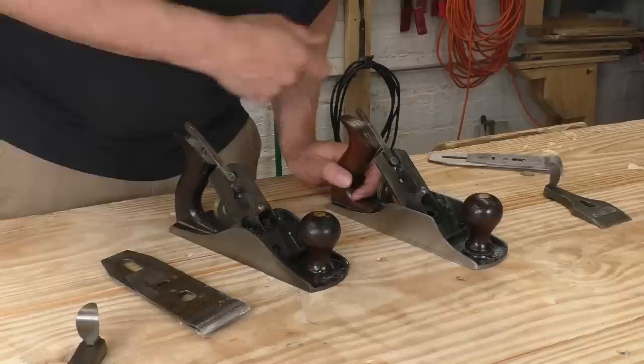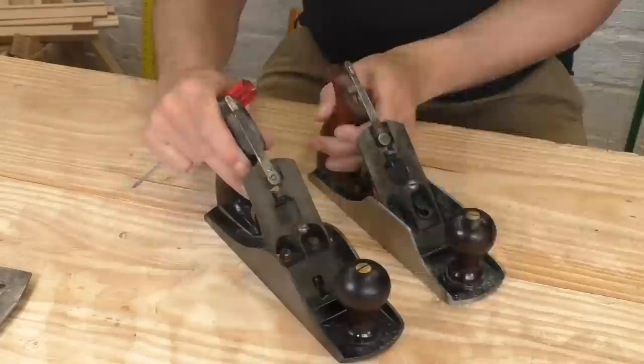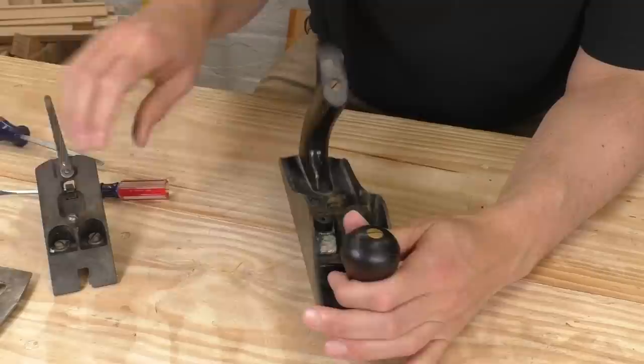On the outside, these two designs look very similar. The bedrock just has these flat sides. We have to go inside the plane to really see the difference. Once you take off the lever cap and the blade, you see some differences in construction. This big flat surface is called the frog, and it holds the blade. On the original Bailey, the frog is just screwed into the plane body with two screws. You can see some small flat spots milled into the body, and there are matching surfaces milled into the bottom of the frog. The frog and the body have a sturdy connection, but the actual points of contact are pretty small.